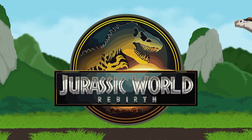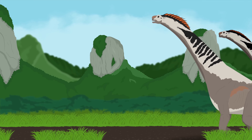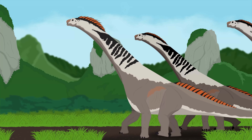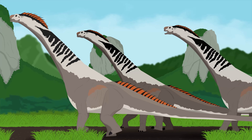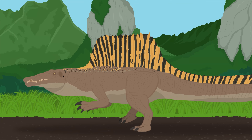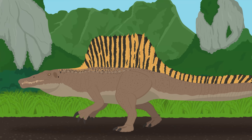Jurassic World Rebirth is finally here. The latest entry into the franchise transports us to Ile St. Hubert, a new island located in the tropical Atlantic near South America. This island is home to neglected InGen clones that have established a sort of bizarre ecosystem in the absence of humans. Along with new dinosaur species like Titanosaurus and radical remakes of old favorites like Spinosaurus, Jurassic World Rebirth introduces something else: mutated failed hybrids that lean harder into body horror than anything we've seen before.